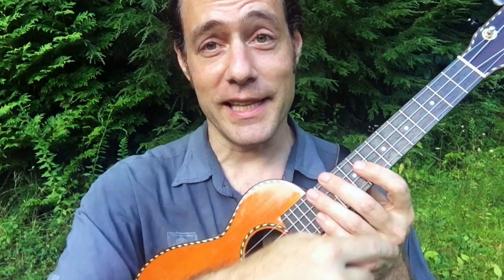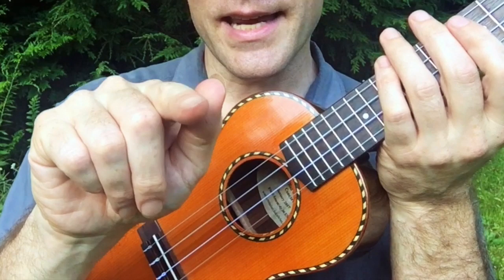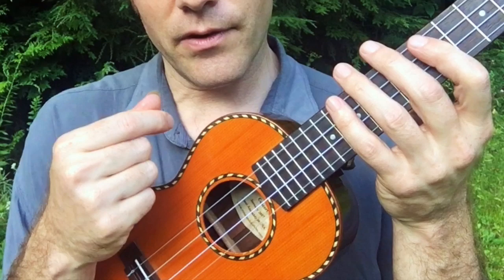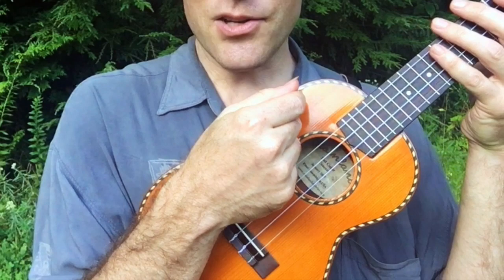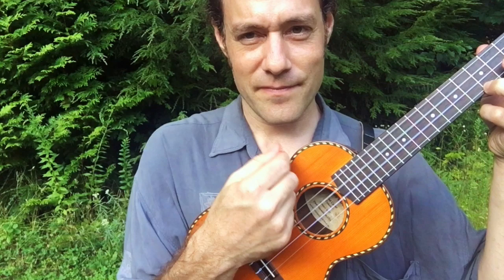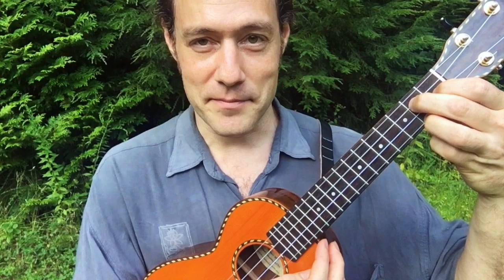I'm going to break down the right hand first and then we'll get into the left hand. The right hand pattern is: down, up, touch, down, up, touch, down, up. Down and up with the index finger, and then I'm going to squeeze the tip of the finger and touch — that is bouncing off the high G string, or it might be bouncing off the top two strings. Either way, it's down, up, and then a little light touch. That touch is a very bouncing sensation in the wrist — make sure it feels light. Try keeping this rhythm going for the chords C, D7, and G7.